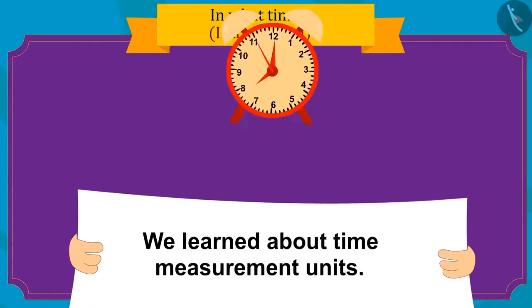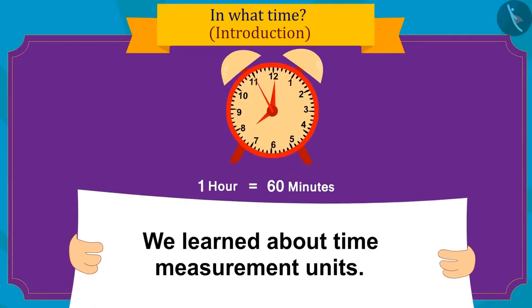Kids, in this video we learned about time measurement units. In the next video, we will learn more about it with some interesting examples.